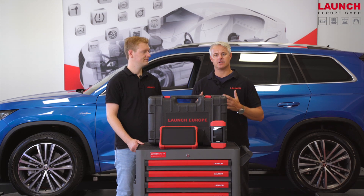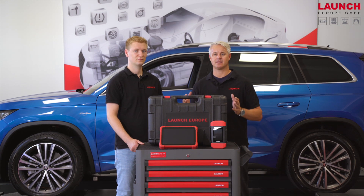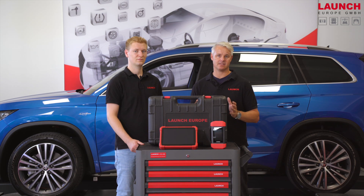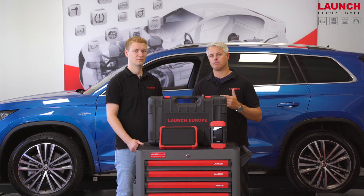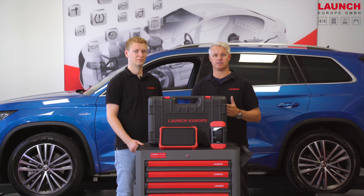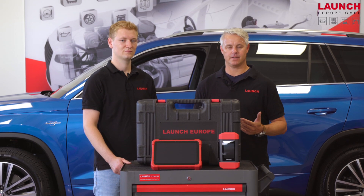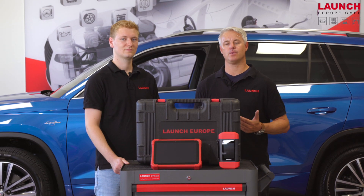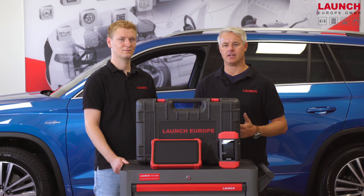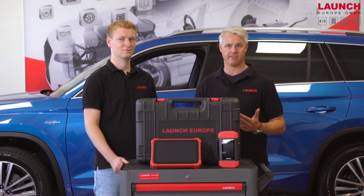With its 10-inch display it's a little bit smaller, but it has a lot of powerful service functions — to be exact, 24 — and we have integrated some more features in this device, specially adopted for the European market. The X431 EuroLink is a further development of the X431 EuroPro5 or EuroPro5 Link and offers much better performance on both the software and hardware side.